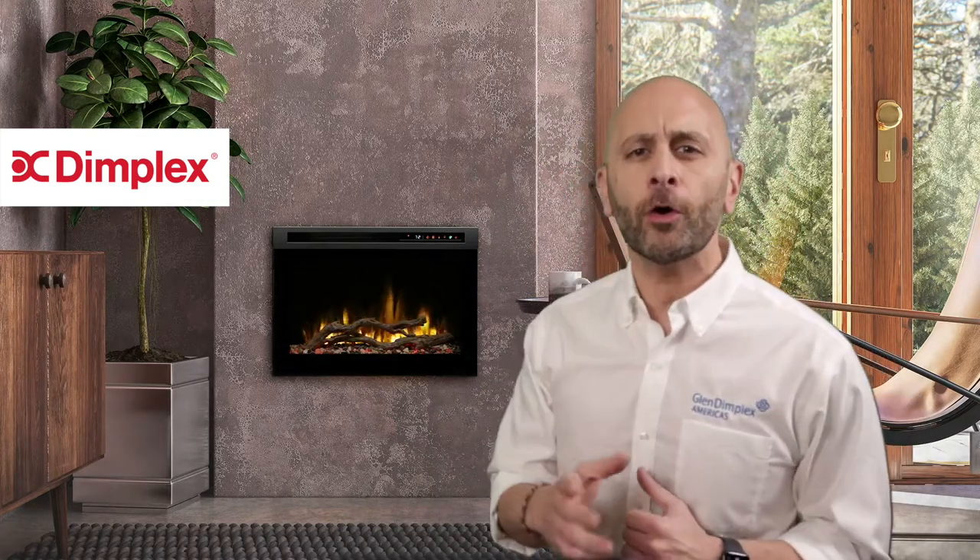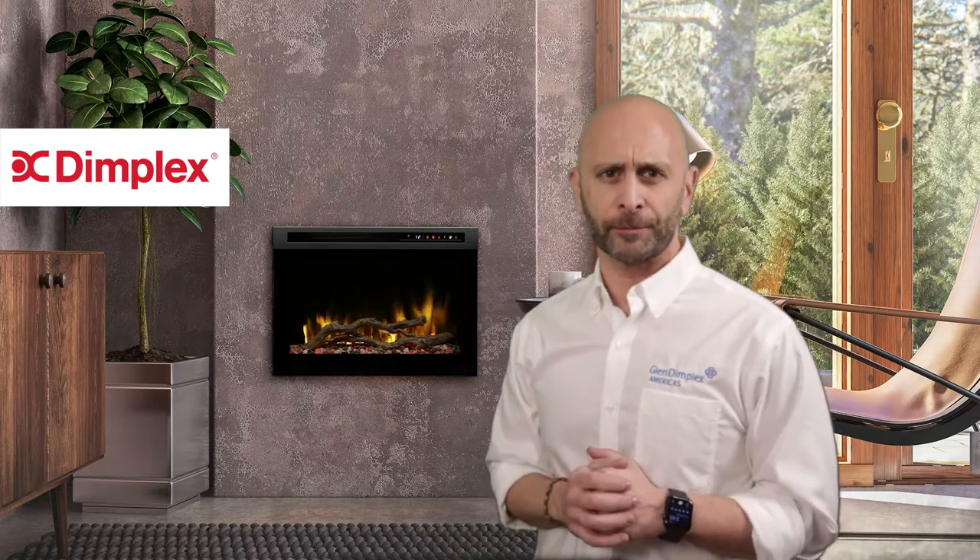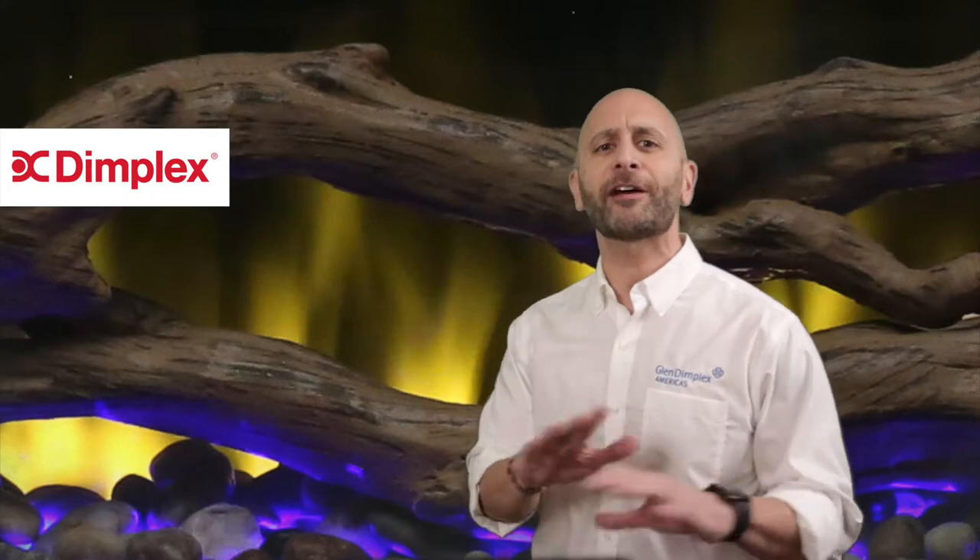The Dimplex DF Pro Series is an awesome addition to any home office. Its ceramic heater and onboard thermostat put you in control of the temperature. And in these times there's nothing more important than being comfortable at home. And if work already has you heated, you can run these relaxing flames without any heat at all.